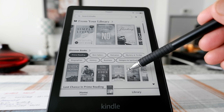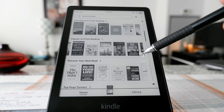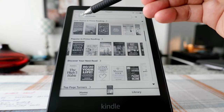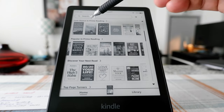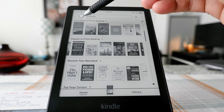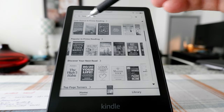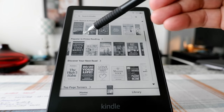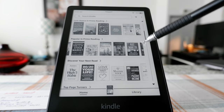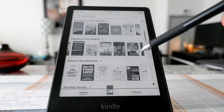If you scroll down further, if you have a Kindle Prime account, you can read some Kindle e-books for free. It gives you a listing of those books. And here, same thing — Popular in Prime Reading — so you have access to these books for free and right now they are very popular.